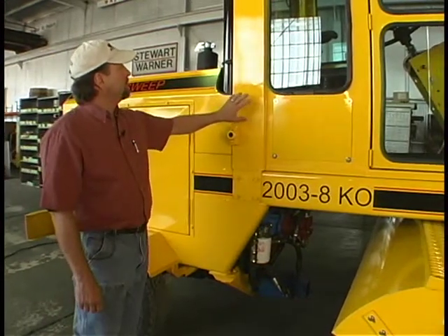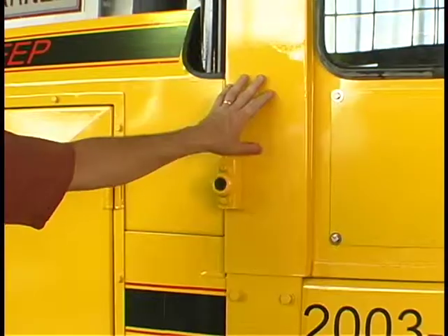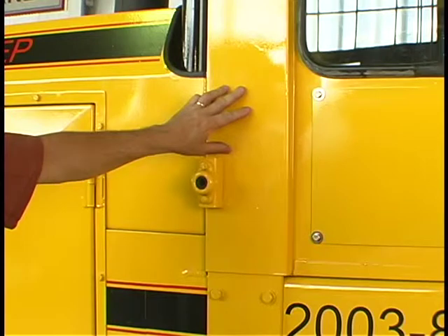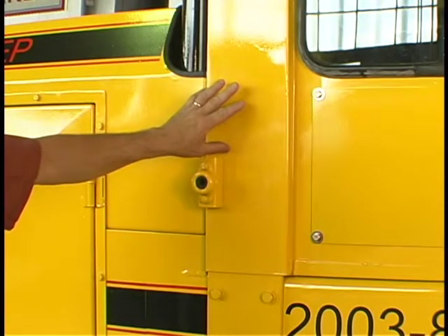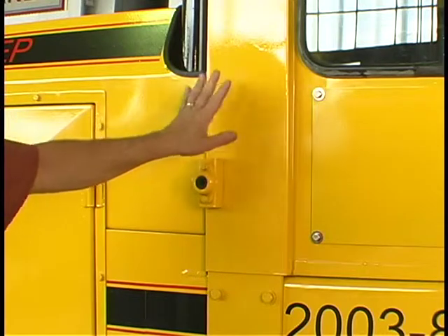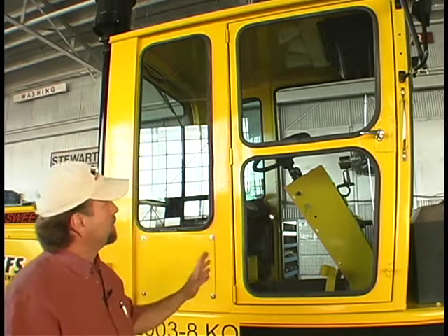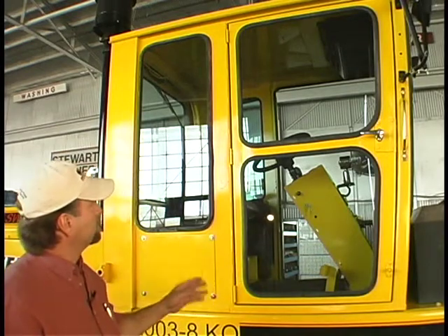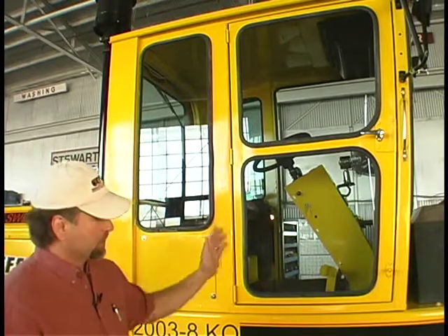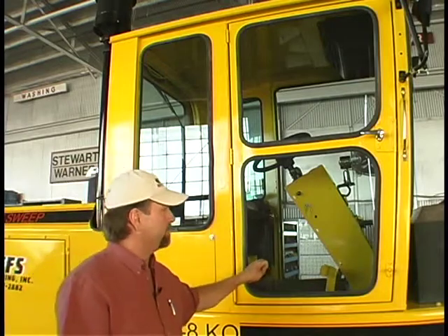We use an epoxy primer and a polyurethane paint. This particular color is safety yellow, but we have other colors available depending on your needs. It will last for many years — won't fade or chip. We use tempered glass, available in clear or tinted. This is a full-vision cab, so you can see when you're sweeping. It's a very nice safety feature.